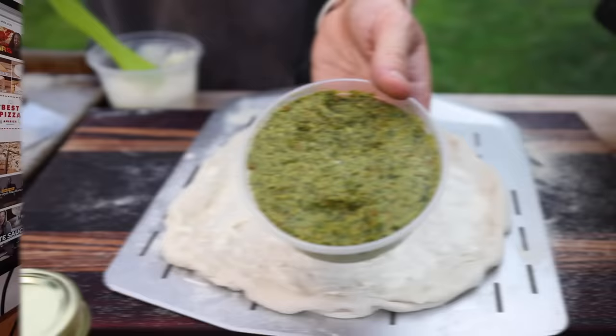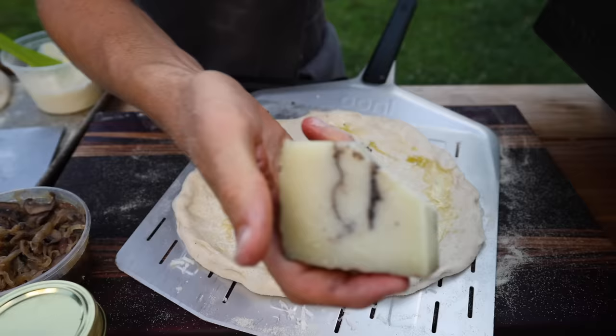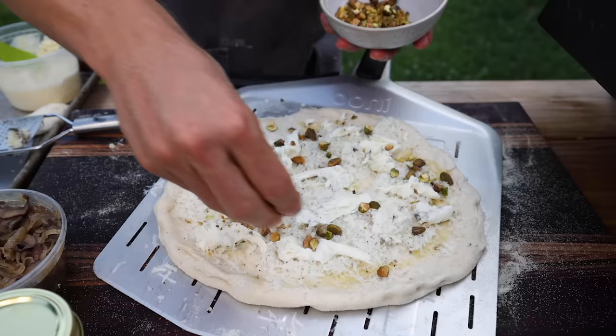There's so much potential here to make an incredible white pizza at home, but you really got to nail down the right toppings. You got to get the right combinations of cheeses. White pizza is an art, and I figured the best way to learn that art is to just take a tour right here in Brooklyn, one of the best pizza destinations in the world.